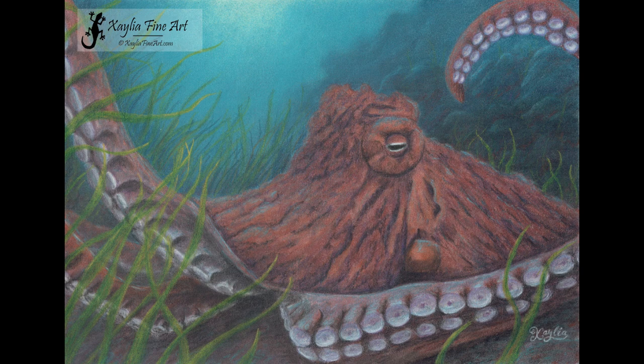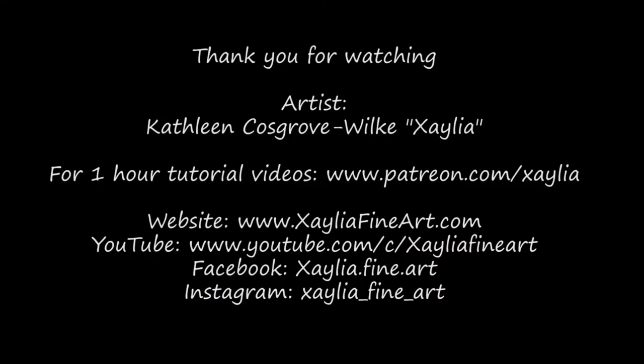Thank you for listening, and I hope you've enjoyed this tutorial. I'll see you all next time.